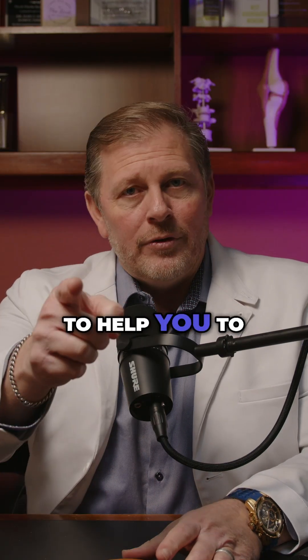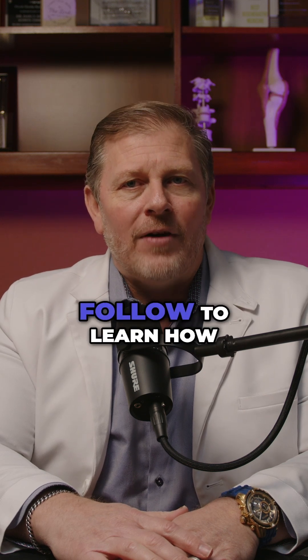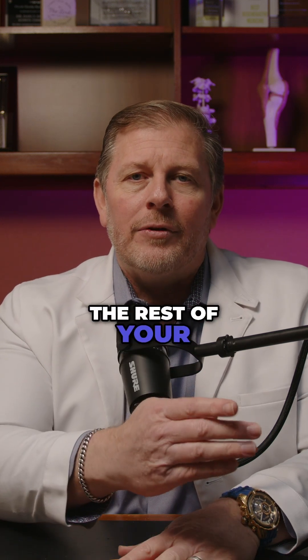I'm Dr. Arcee, and I want to help you optimize your cellular health. I hope you will follow to learn how the rest of your life can be the best of your life.